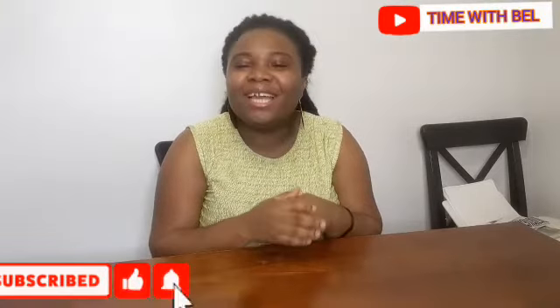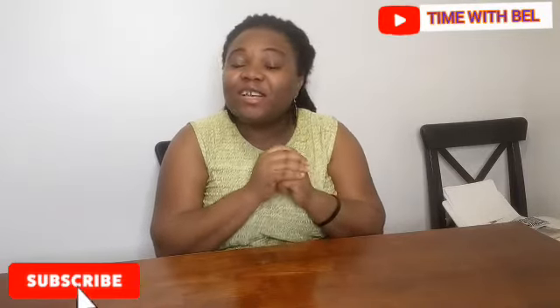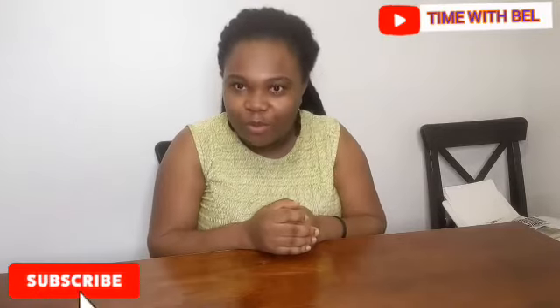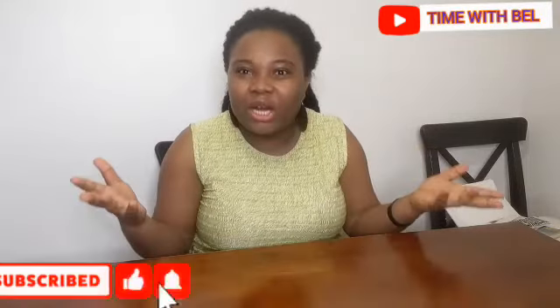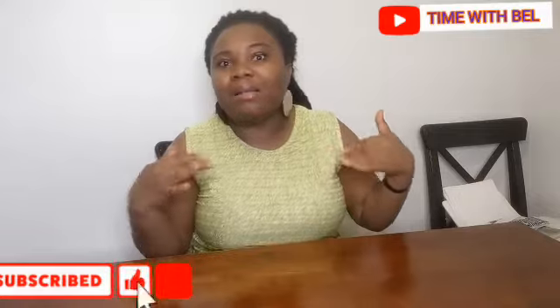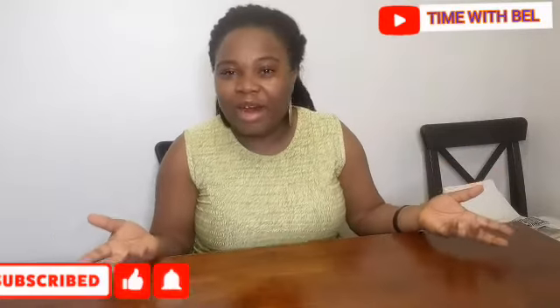Hello friends and family, welcome back to my channel, another time with Bell! How are you doing? I know you are doing awesome. As I always say, we are pulling through in this pandemic. How do you feel at your end? At my end it feels like everything is coming back to normal. How about you? I know you feel the same, right?